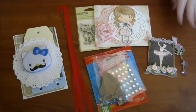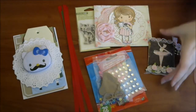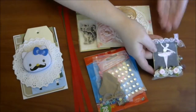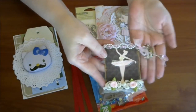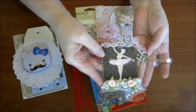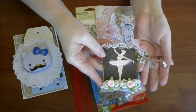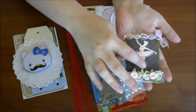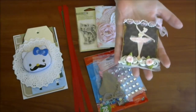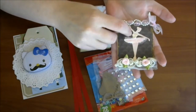Her name is Monica and she sent me some really adorable things. First of all, here is her awesome ATC. I just love this little charm. It's got the little crown on it. It's so pretty. I guess this ballerina is a die cut — it's either that or she fussy cut it. And she actually paper pieced her little outfit.